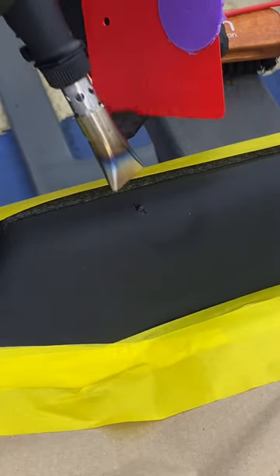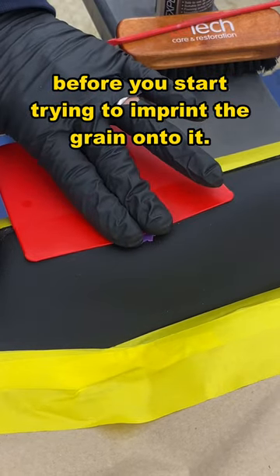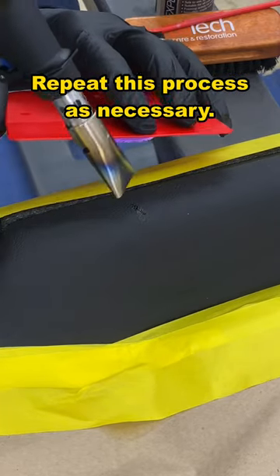Now you can heat up the area. You want it to almost be smoking hot before you start trying to imprint the grain onto it. Repeat this process as necessary.